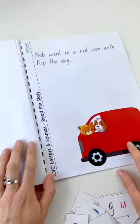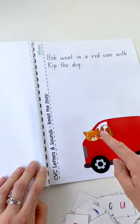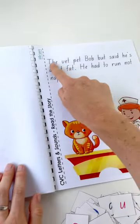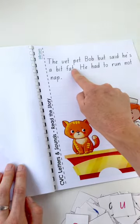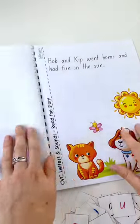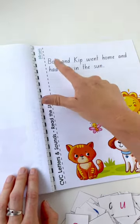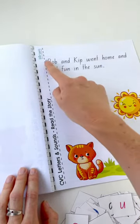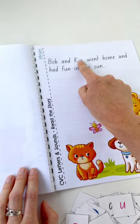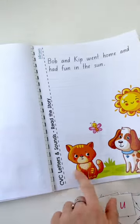Sorry in advance — it is really hard to write stories that make sense with CVC words. So: 'Bob went in a red van with Kip the dog. The vet pet Bob but said he's a bit fat. He had to run, not nap.' Bob and Kip went home and had fun in the sun. With these stories they're made up of mostly CVC words, so we're getting our little ones to sound out each letter: B, O, B — Bob; K, I, P — Kip. Those are the CVC words we've been working on.